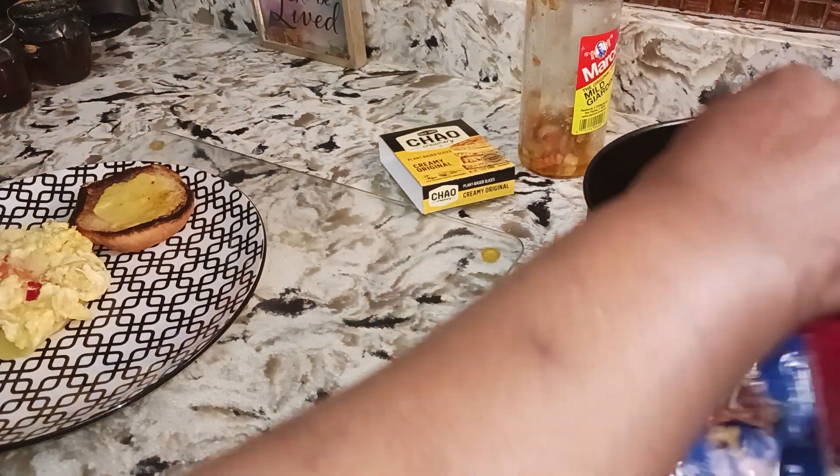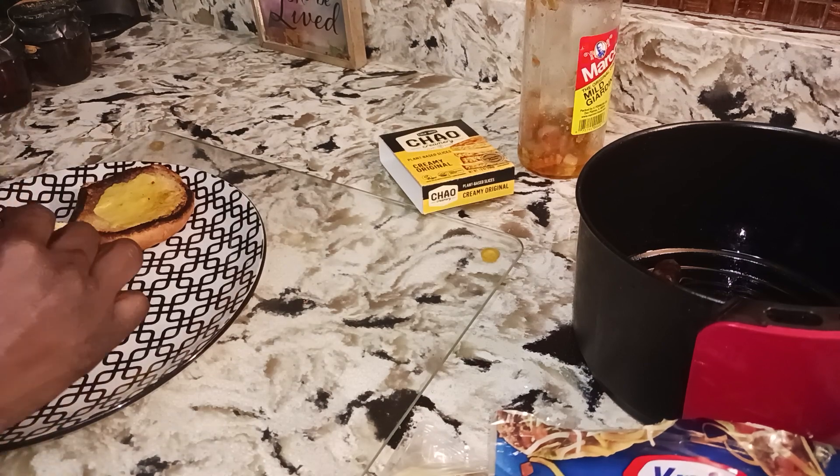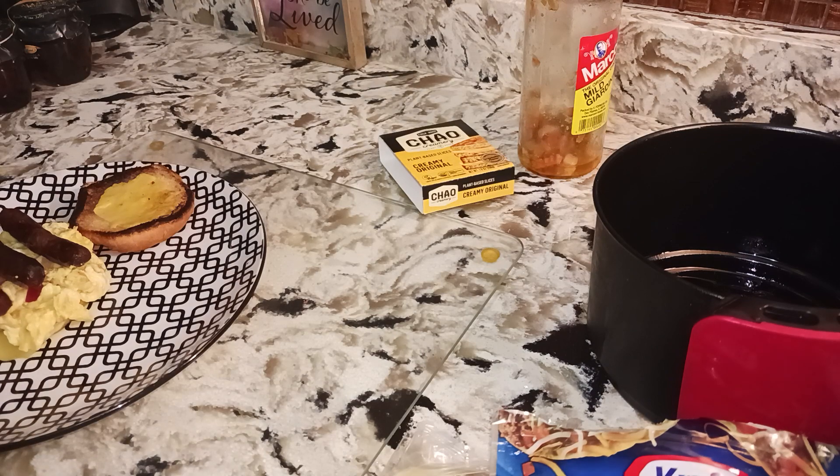We're gonna go ahead and put our sausage on there. You can chop your sausage on the sandwich if you like.